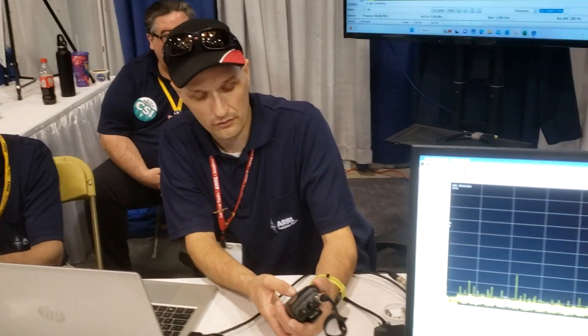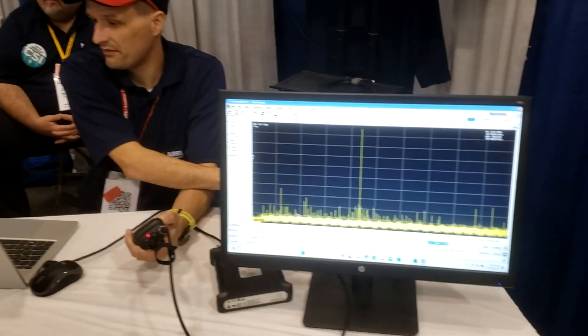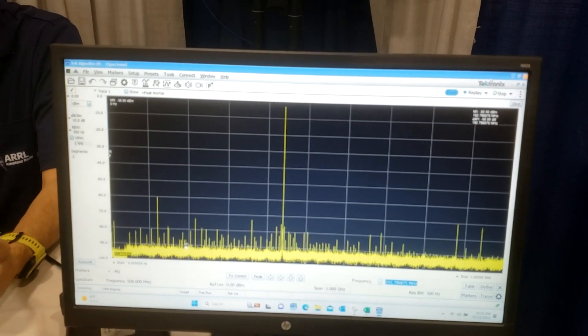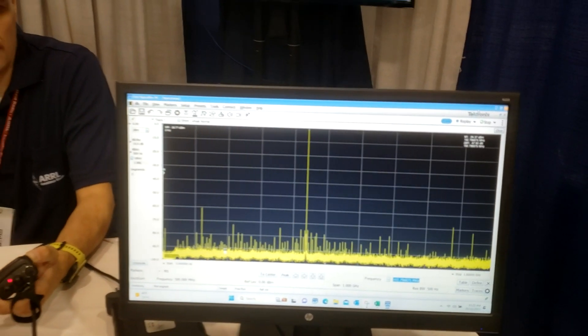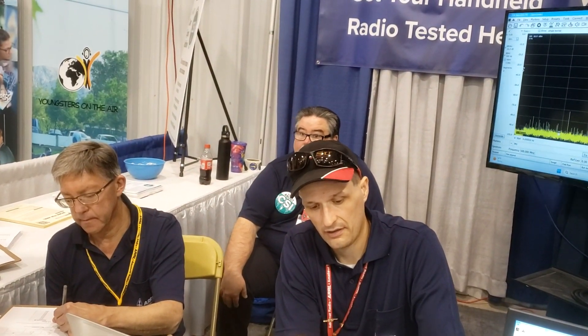Typically we also run a test on 440. By the FCC rules, we don't really need to, because it really doesn't cover anything above 220. So same test here on 70 centimeters. We can see the second harmonic at about minus 70 dB. We can see a subharmonic at minus 60 dB below. Again, that means it's a very clean radio, and there are no issues with that unit.